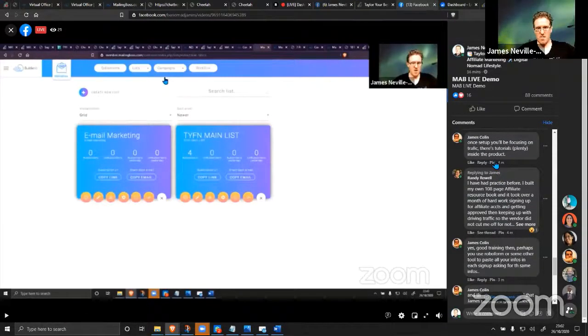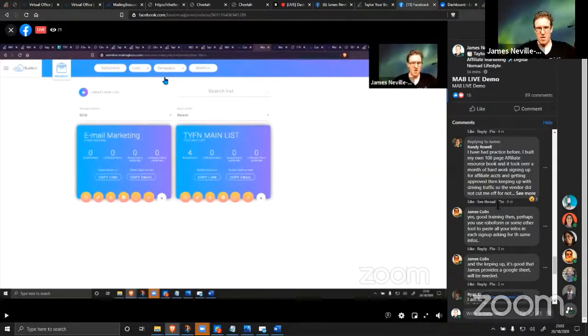James has got it — once set up you'll be focusing on traffic. There are plenty of tutorials in the product, plus live masterclass trainings next month for the entire month and monthly coaching calls with me for 12 months. Again, these are only for people who get in before the deadline tomorrow.